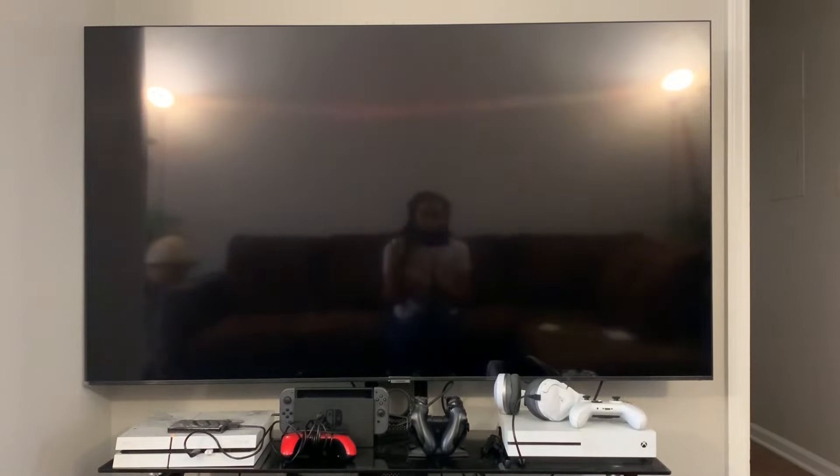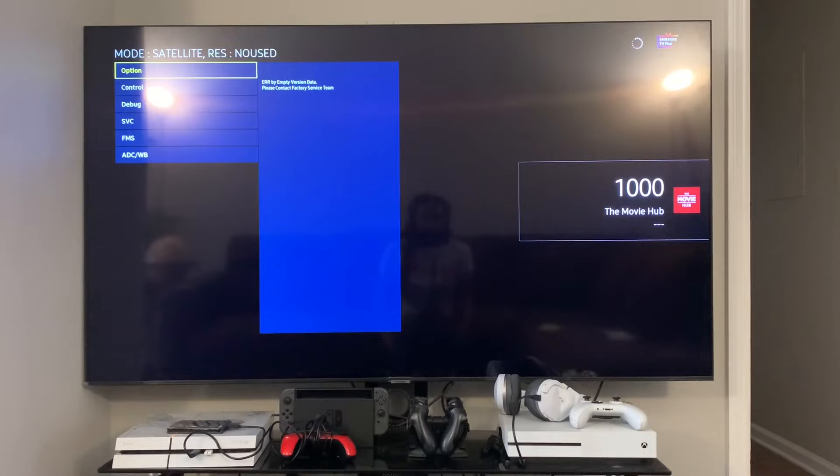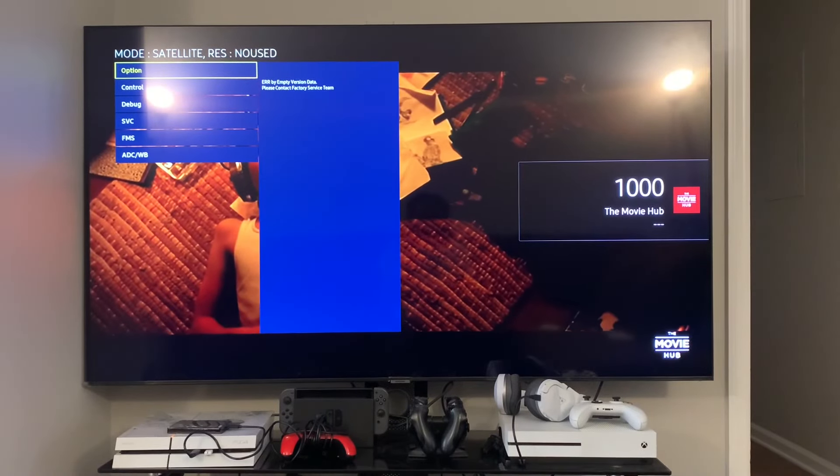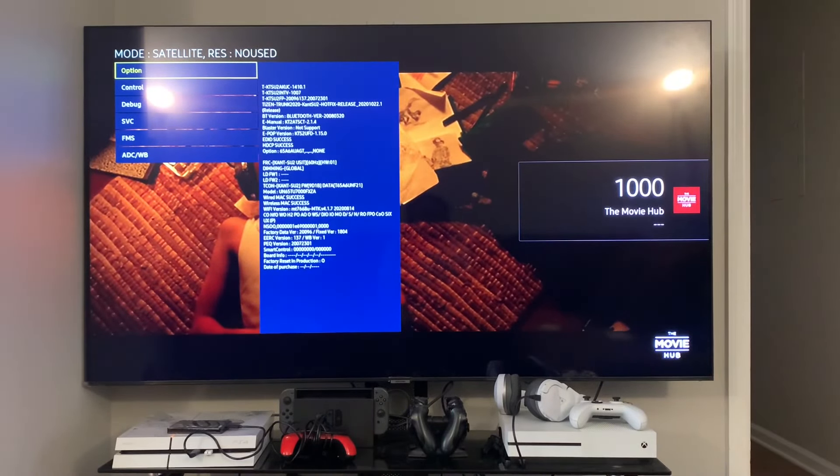We're going to put in a sequence of codes to make that secret menu pop up. You're going to press Mute, then 1-8-2, then Power. Let's do that together — Mute, 1-8-2, Power. You'll know it worked because when the TV comes back on, there'll be a big blue box that pops up in the top left corner. It may take a couple of tries. There's the big blue box — that's how you know you've done it right.